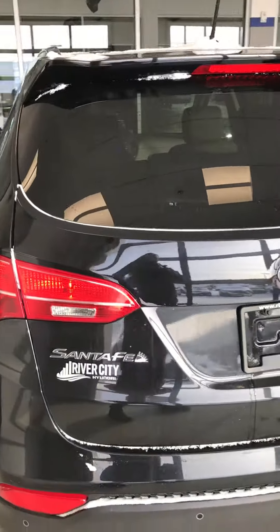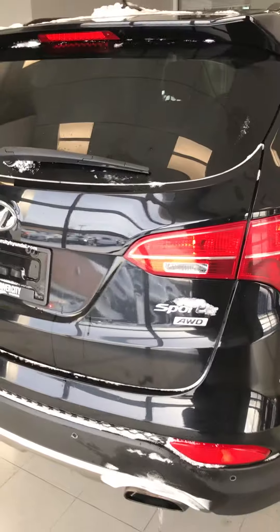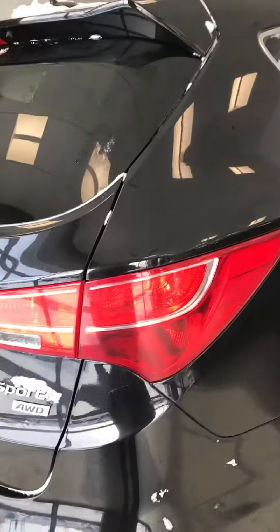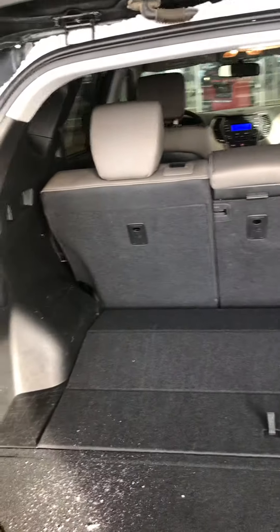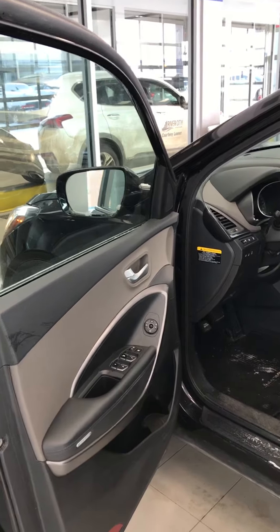Coming around the back here, you've got the tailgate with parking sensors in the rear — you can see those little sensors there. LED tail lights. Check out the storage space back here — lots of room, fold-down seats. You also have the tire changing kit, and the spare tire is located underneath the vehicle.